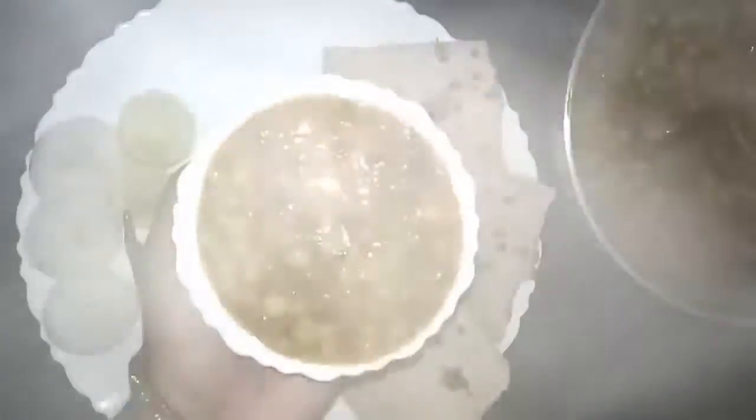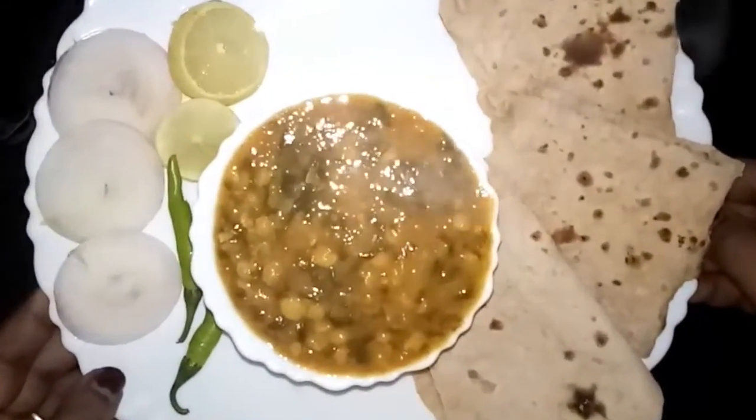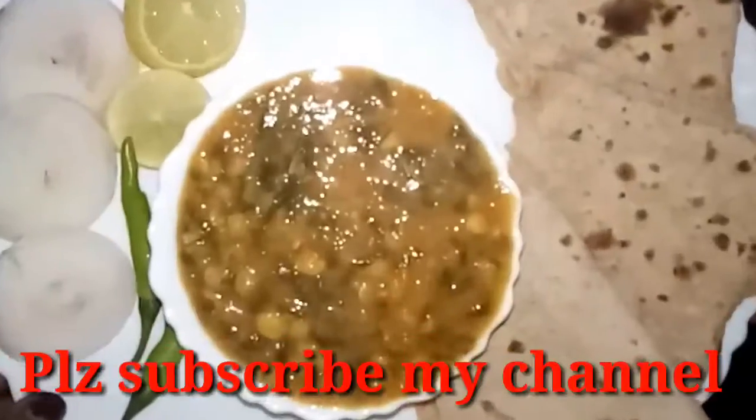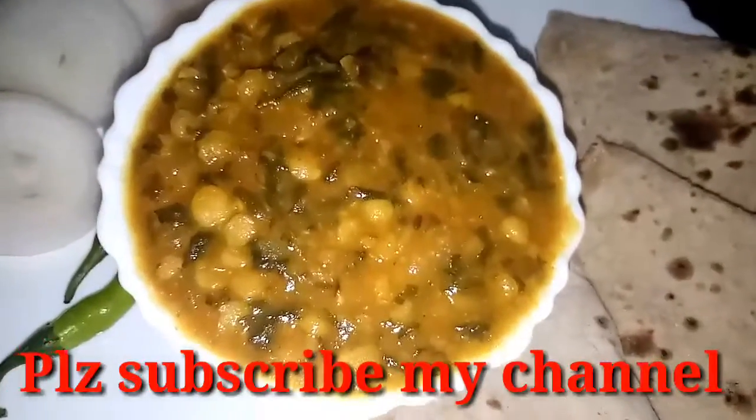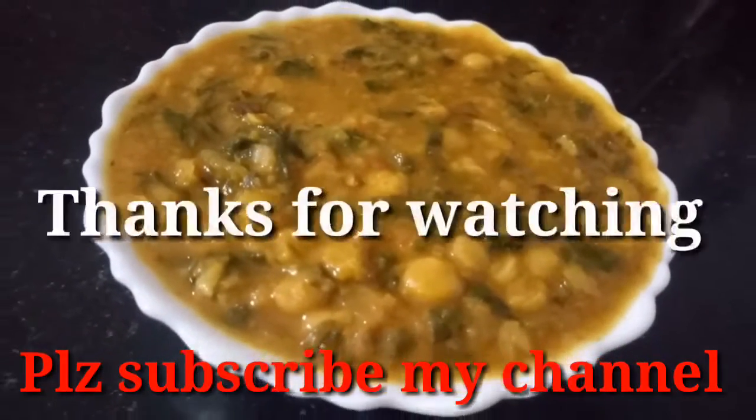Please try the recipe — it is very easy to prepare, very tasty and healthy too. Please give your valuable feedback in the comment box. Please subscribe to my channel if you haven't subscribed yet. Keep on watching my channel, thanks for watching.